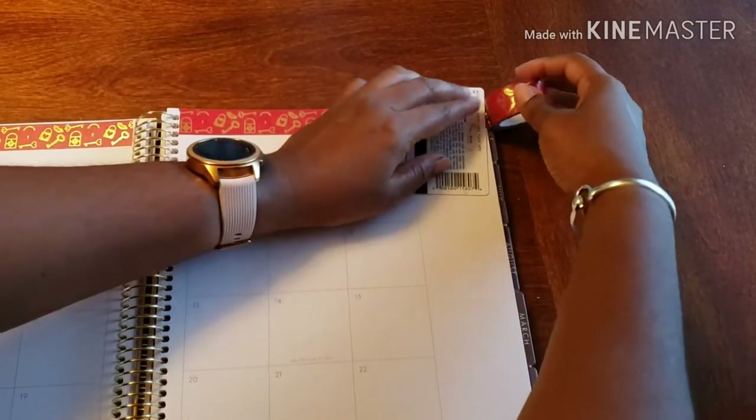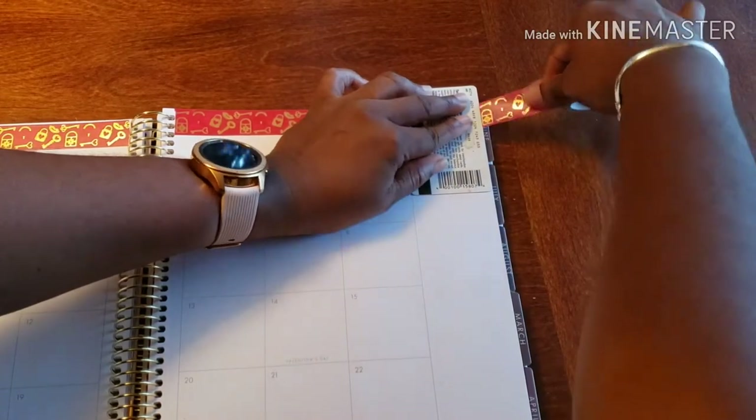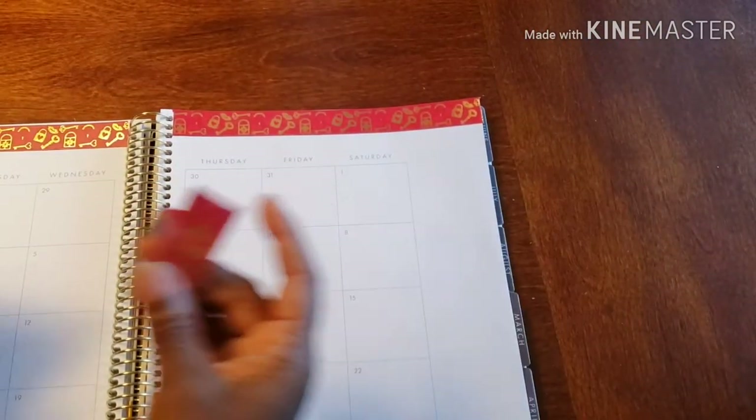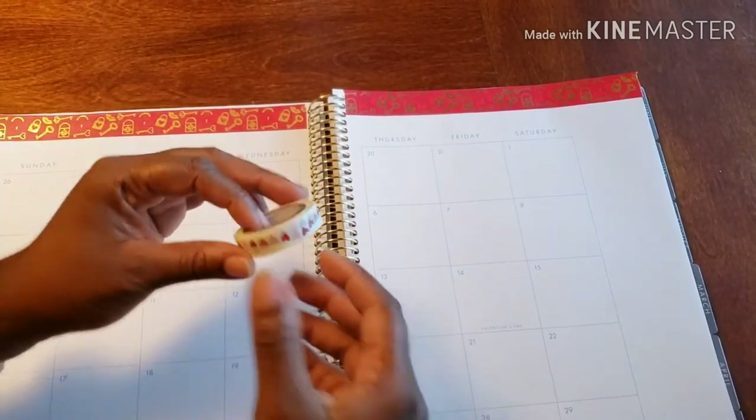And then I'm going to do the same — use it and tear. Super easy, I love it. Alright, and I'm going to do the same thing with this second washi tape.